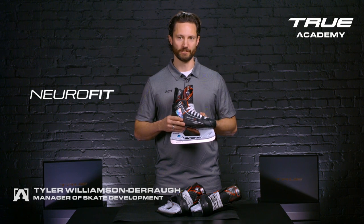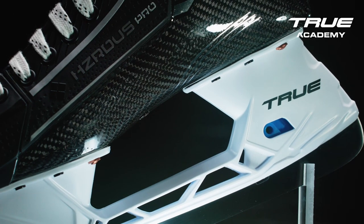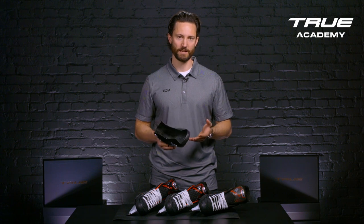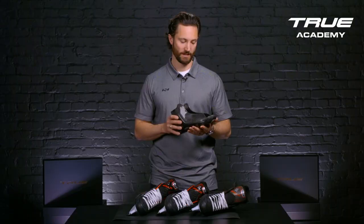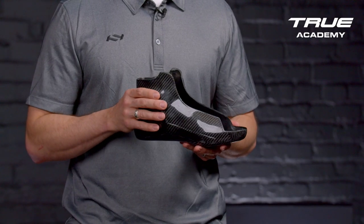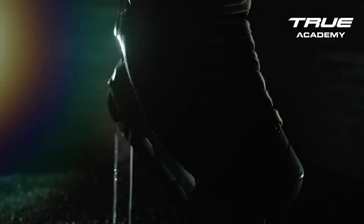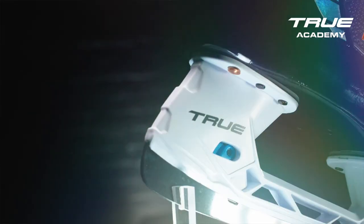That's the full one-piece composite shell, which transfers the energy directly to the ice for ultimate responsiveness and power. When comparing our Hazardous Skate Shell to our Catalyst Skate Line, we've kept that same true shape and fit, which you see right here. The key difference is the increased stiffness and durability we've added to this shell by adding more composite layers in specific areas. On average, it is about 8 to 10 percent stiffer than our Catalyst Skate Line, providing you more support and energy transfer to the ice.